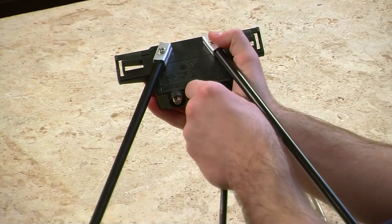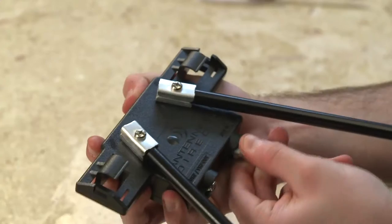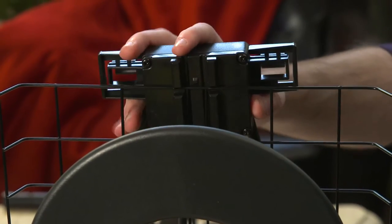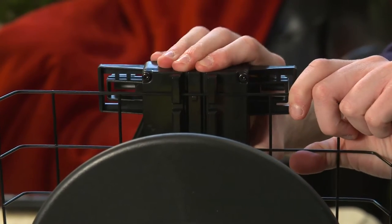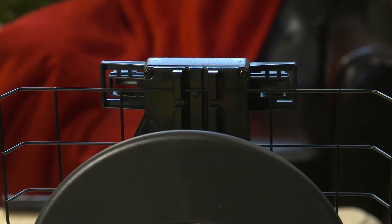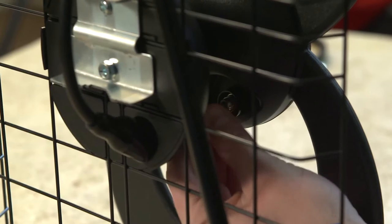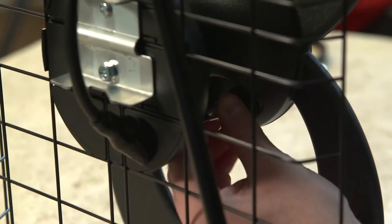Using the coaxial cable provided, thread one end into the UHF-in connector on the VHF dipole kit. You will then attach the dipole kit onto the first and second bar of the reflector, pushing down until the kit clicks securely in place. Now place the other end of the coaxial cable through the antenna base and insert into the back of the loop element.